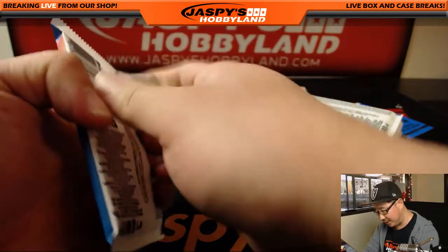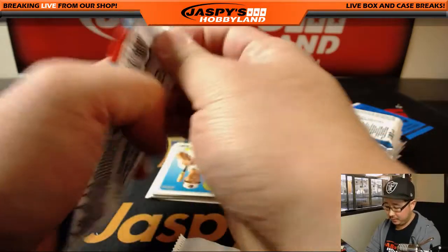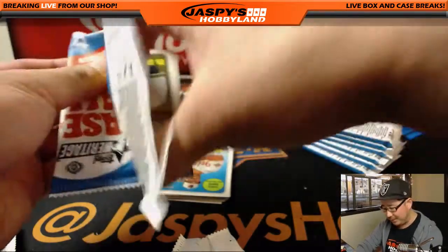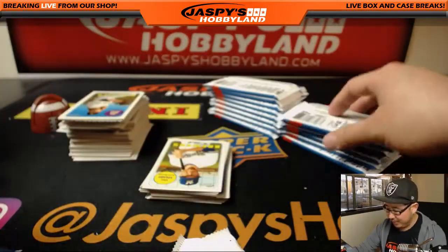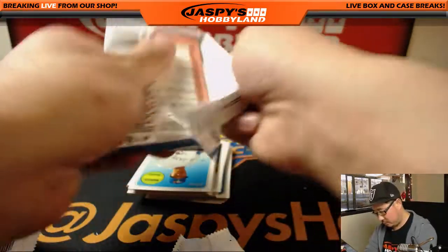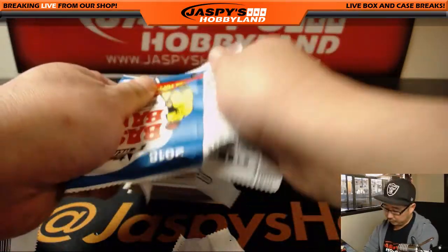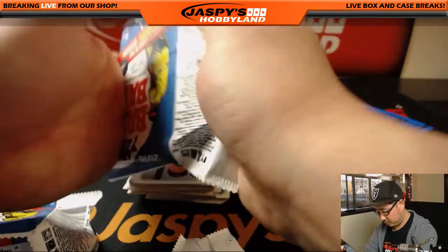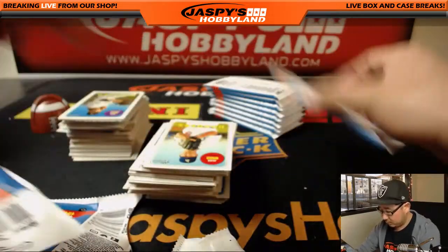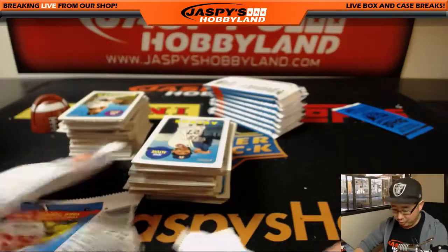Adam Kaiser is like, where are they hiding all these heritage autos? I haven't seen one yet — they're usually few and far between. I mean, how many does each case have? It's kind of hard to open, too.